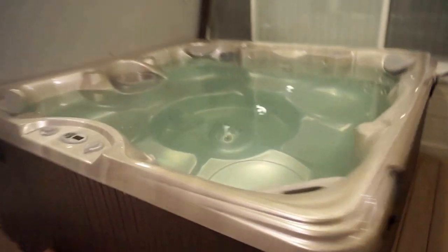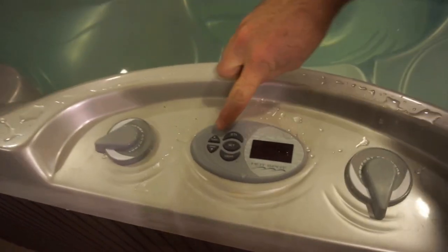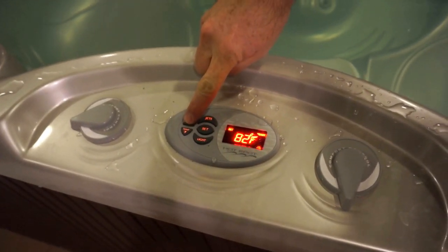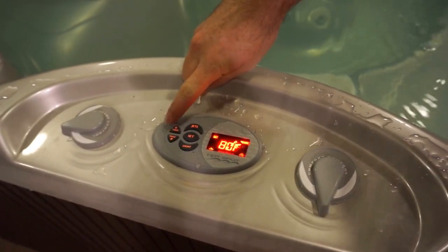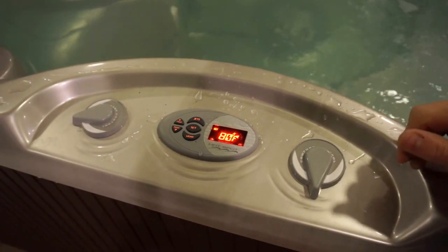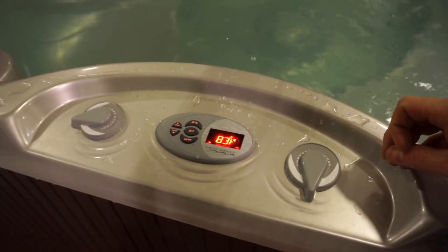The controls are all here in this panel. To increase the temperature, you just press the temperature up button. I'm going to leave it low for now. We would like you to set this to 80 when you leave, but when you arrive, if you'd like to warm it up, you can set it up to 100.